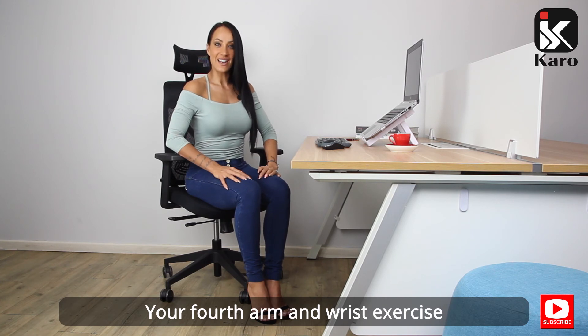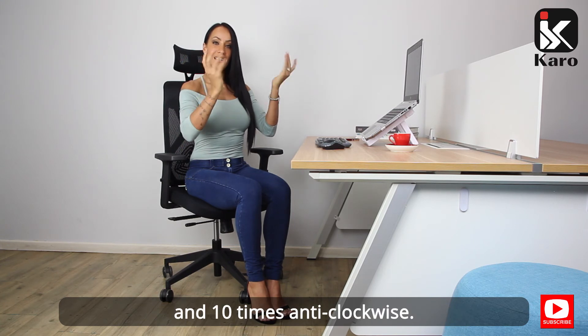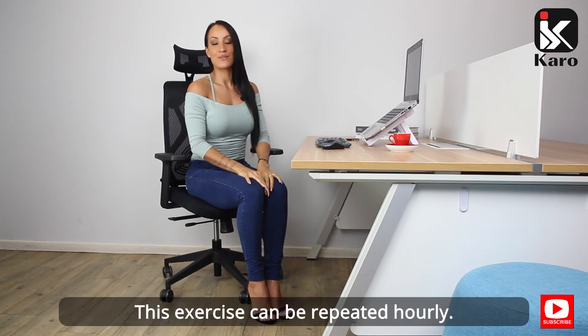Your fourth arm and wrist exercise are your wrist rolls. Rotate 10 times clockwise and 10 times anti-clockwise. This exercise can be repeated hourly.